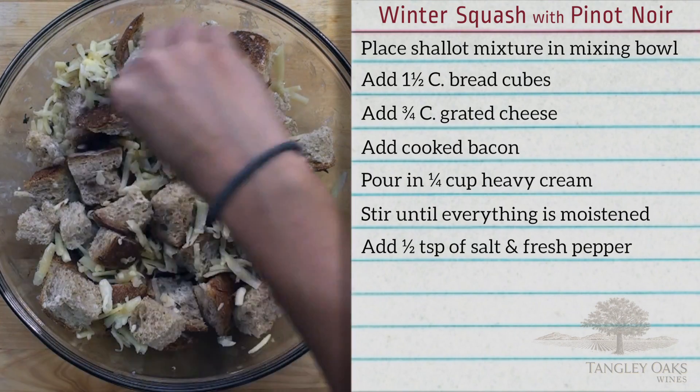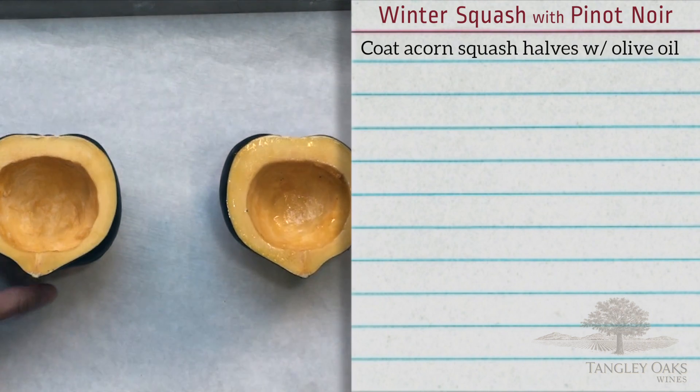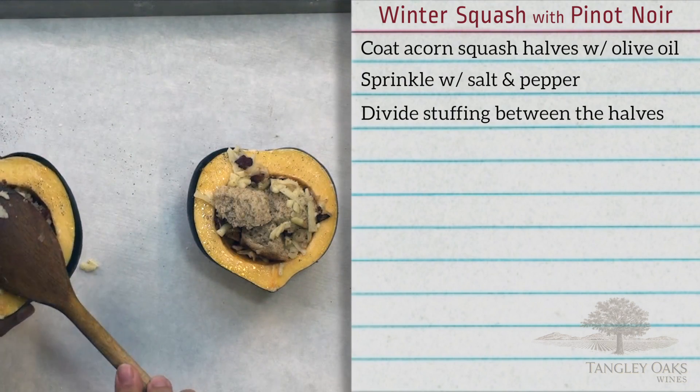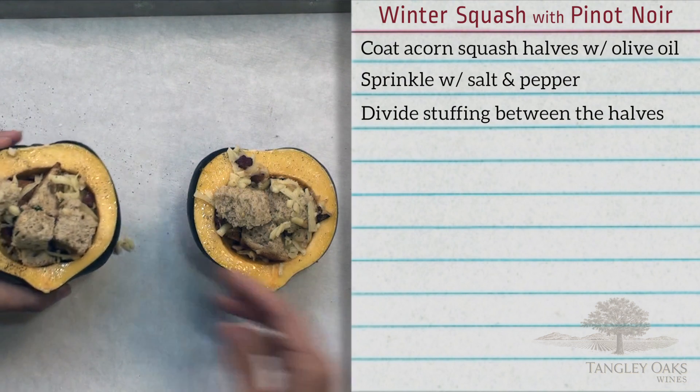Pour in three tablespoons of heavy cream and stir until everything is moistened. Add half teaspoon of salt and fresh pepper. Take one acorn squash half and rub with olive oil, coating the edges and the cavity. Sprinkle with salt and pepper. Divide the stuffing between the halves, packing it in so that the squash can still lie flat when it's turned upside down.